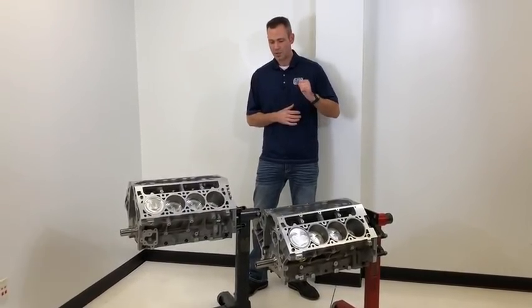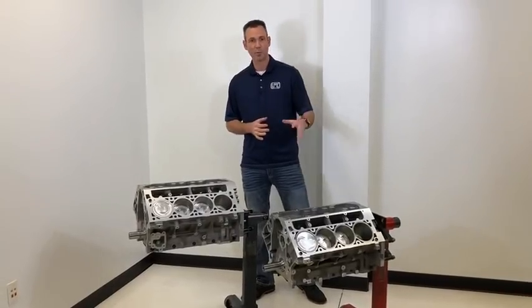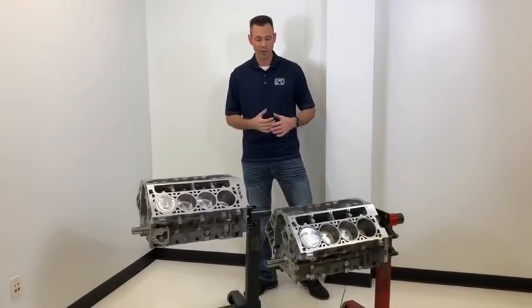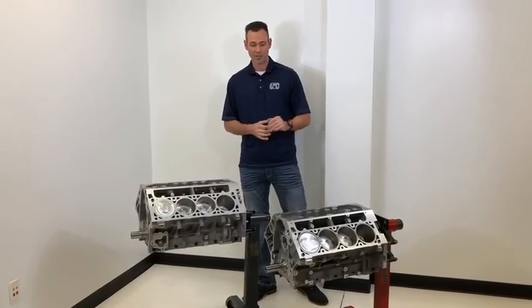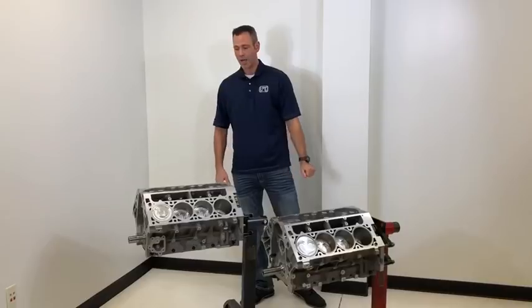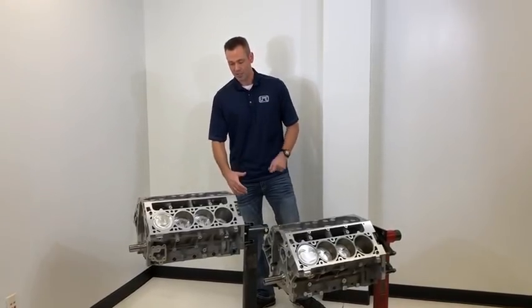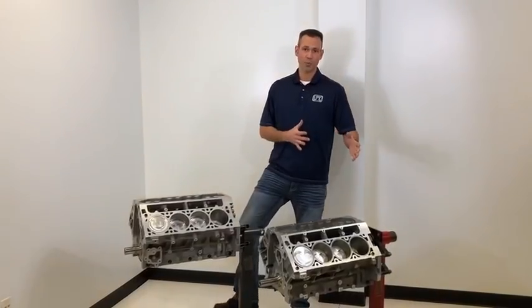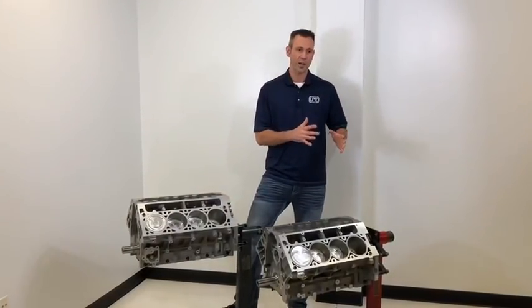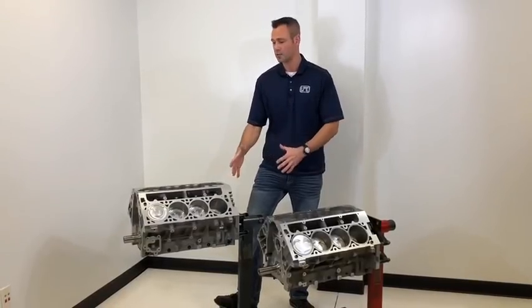Up until now the LS has been awesome — just an incredible platform that we've been able to make a ton of power with, be very reliable, and it's been incredible for the performance world. Now GM has stepped up their game and brought us the LT engine, incorporating some of the race technology we learned from the LSX block into the new LT.